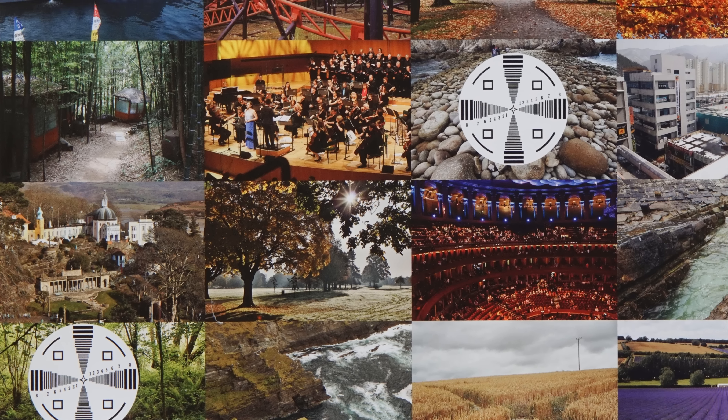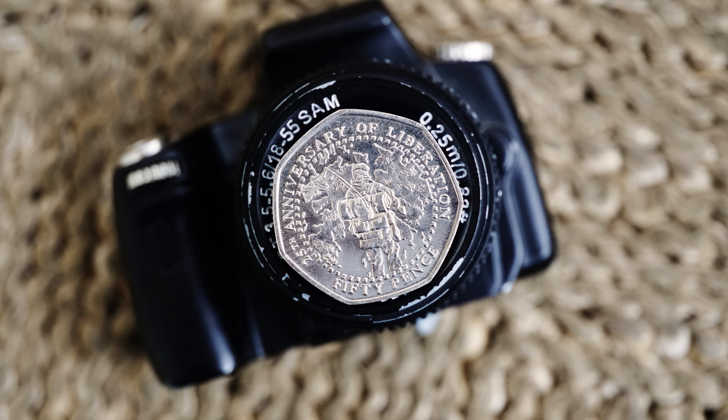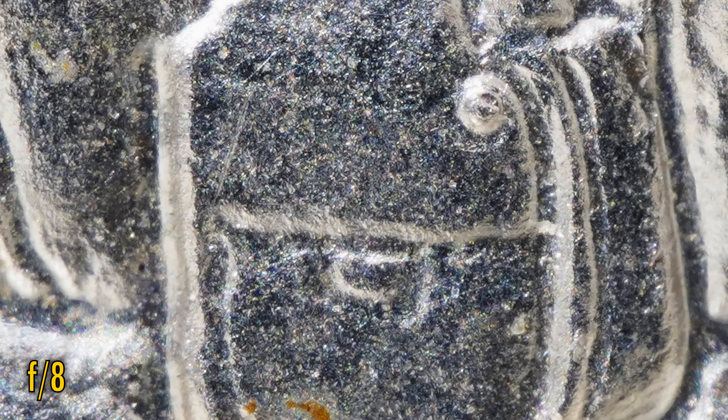As this is a macro lens, let's go straight to the close-up image quality results. It's time to break out my favourite coin for this, commemorating the liberation of the Falkland Islands in 1982. Straight from f5.6, we see excellent image sharpness close-up with very good contrast. f8 looks about the same, but f11 is starting to get noticeably softer from the effects of diffraction, which kick in much sooner when you're shooting so close up. f16 and f22 are both very soft, so ideally do your macro photography at f8 or brighter.